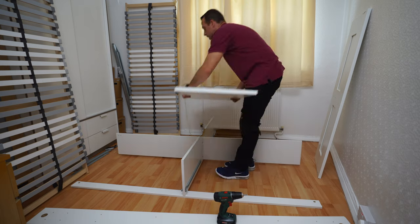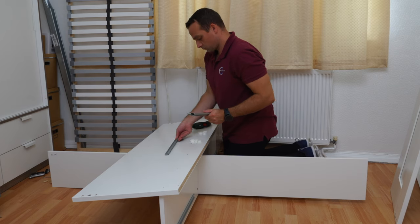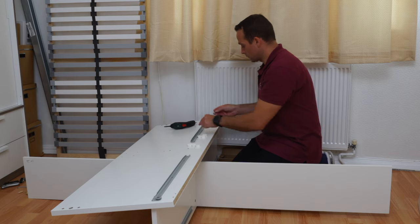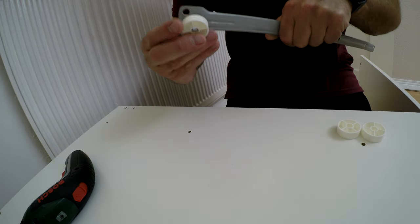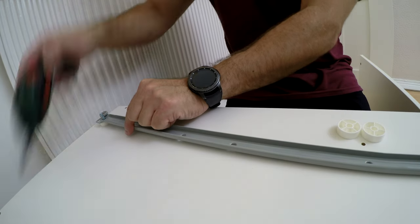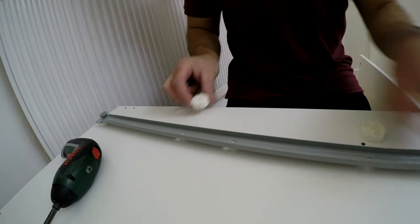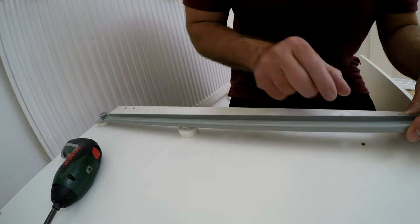Now we're going to do the headboard and footboard. The headboard is the flat panel without a frame inside. We're going to place both rails — these rails have a washer underneath, a wide circle, and it goes under all the holes. So you'll have three screws going through the rail and washer to the board. Place the washer on top of each hole, then secure with screws. Those screws are slightly longer than the ones used previously on the small panels.